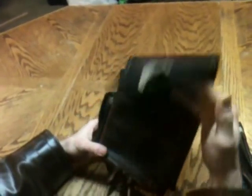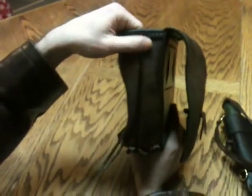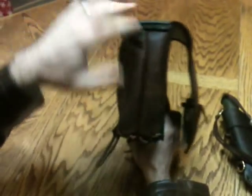When we open this thing up, you can see here that the gusset is stitched in two pieces and there's this bit of VegTan here in the middle. On the inside, that is a divider to give a little organization between the front and the back part of the panel.